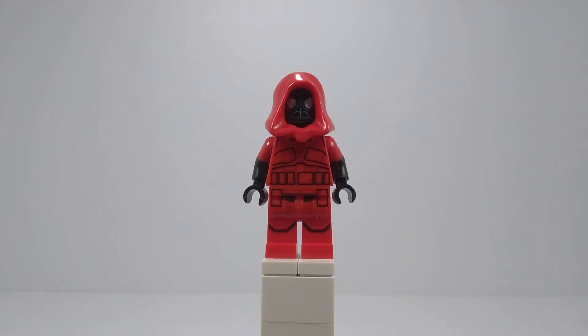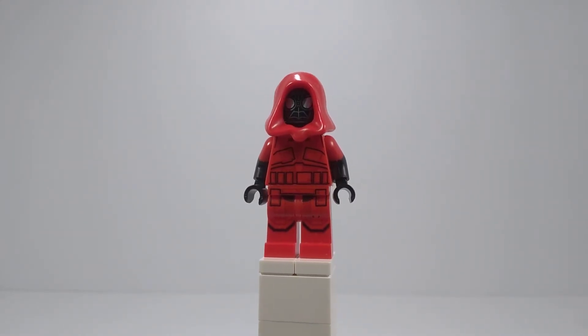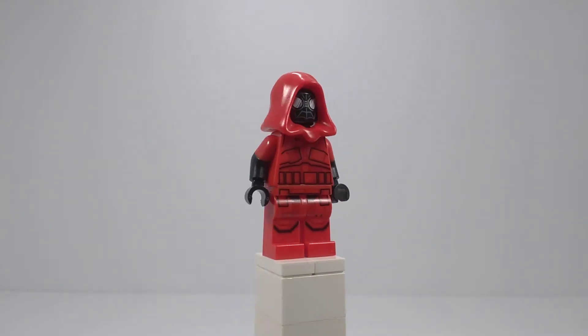I make a new Miles Morales suit every other day for this, for the 12 Days of Bricksmas, and this one I actually really like.